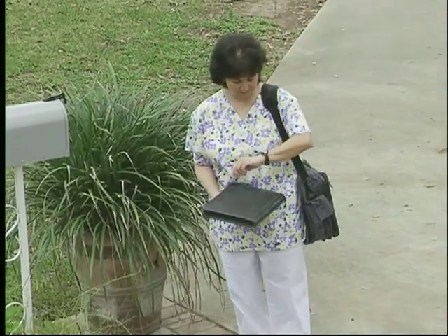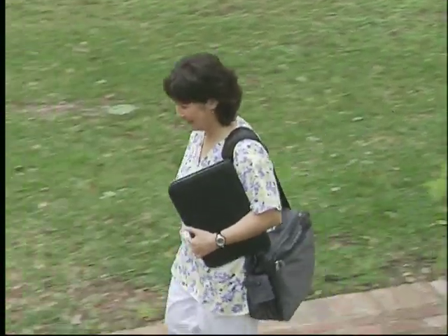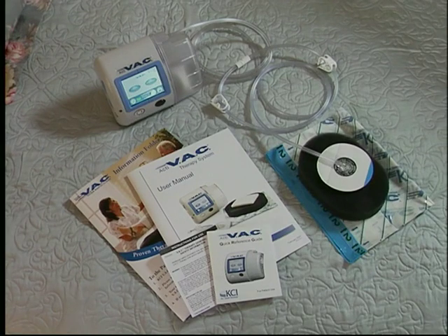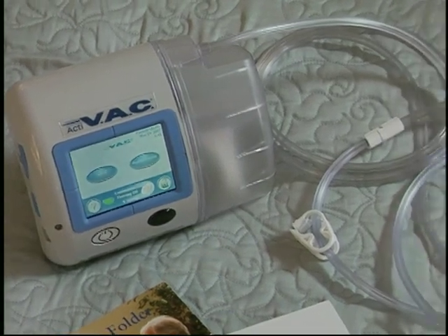Hello, today I'm going to tell you about the ACTIVAC Therapy System, an advanced wound healing system that could have a vital role in your recovery. The ACTIVAC Therapy System can enable you or anyone with an appropriate wound to receive VAC Therapy, while maintaining comfort and mobility.